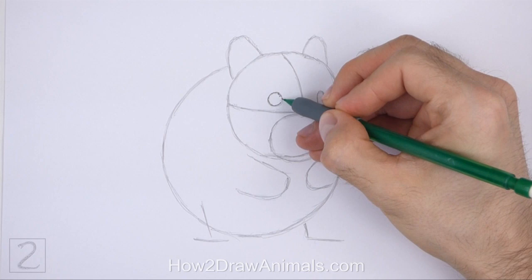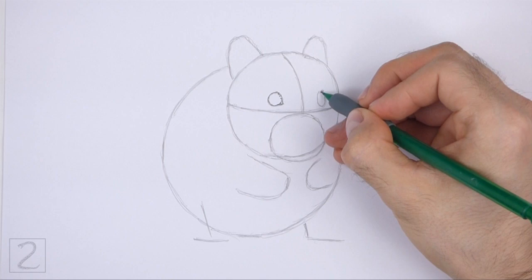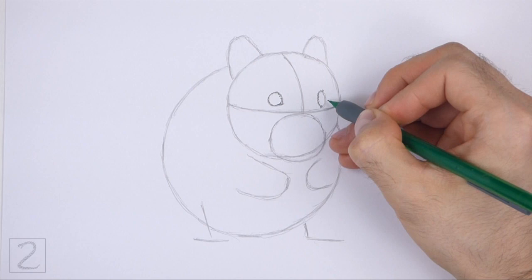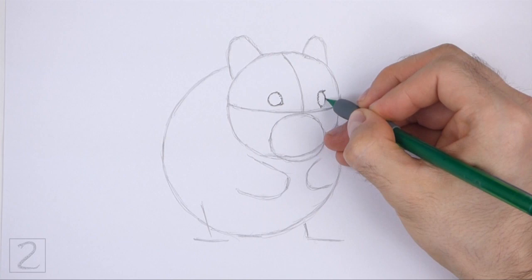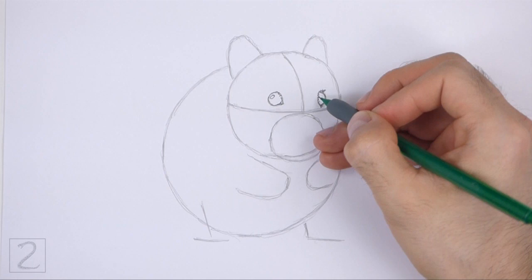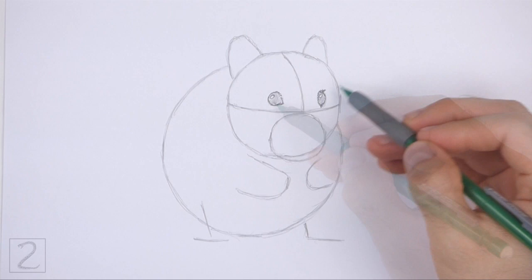When you get the sizes and positions of the eyes right, darken the shapes. Draw a series of short strokes along the right edge of the eye on the left for a bit of fur. Add a small angled line on the bottom right side for the corner of the eye. Draw a series of short strokes along the left edge of the eye on the right for fur. Make this eye thinner than the eye on the left. Inside the eyes, off to the sides, draw tiny circles for highlights. Shade the inside of the eyes. Don't overlap the tiny highlight circles as you shade.